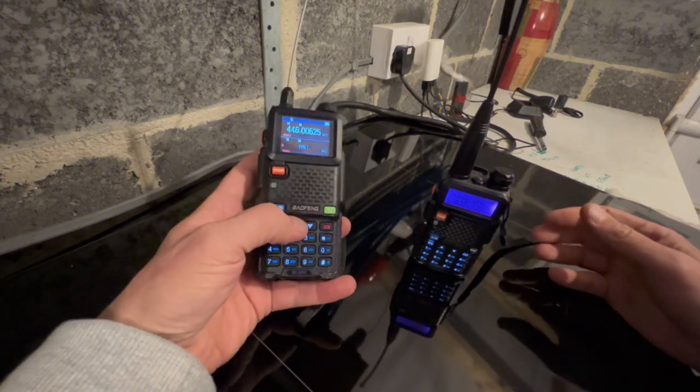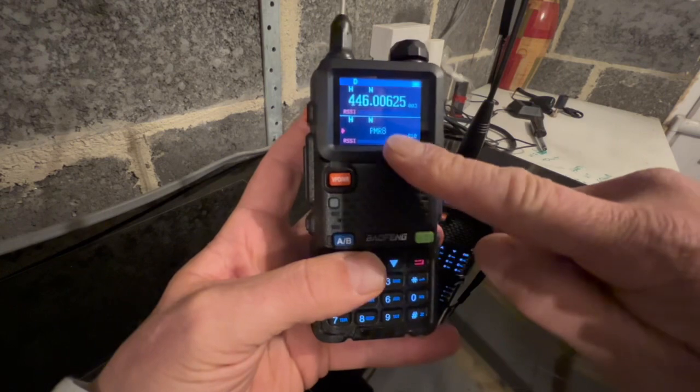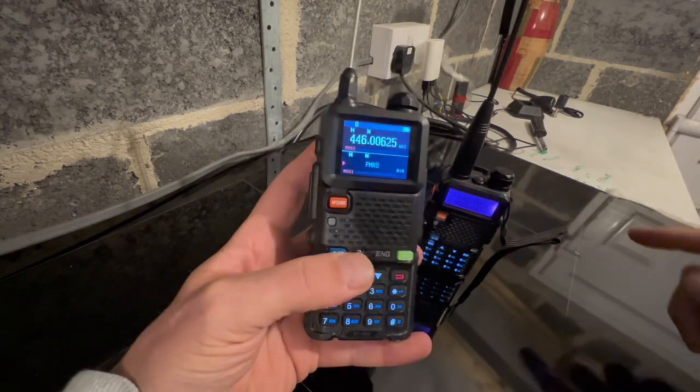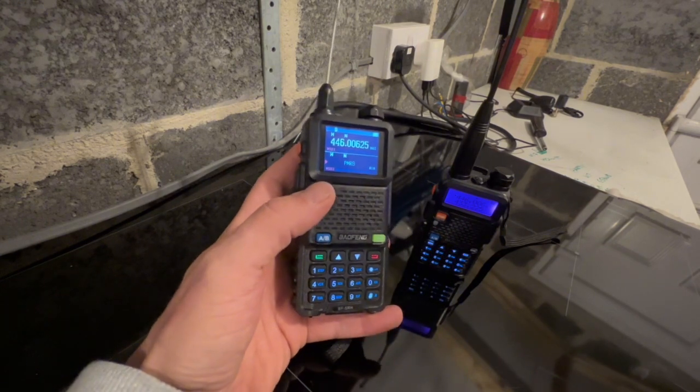Now we are going to cycle up to channel 8 on the PMR frequencies. As you can see, that's pre-programmed here in narrowband mode. Channel 8 on PMR is 446.09375.